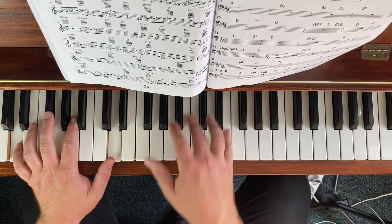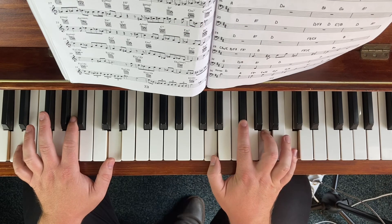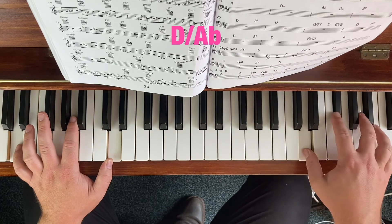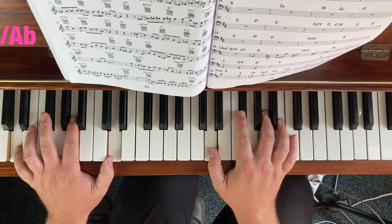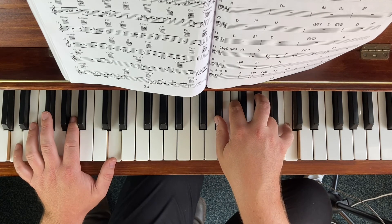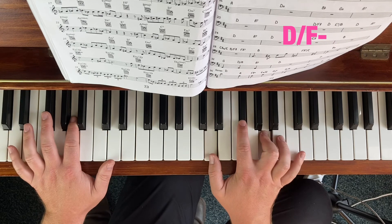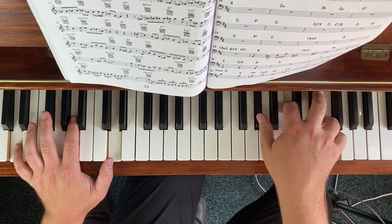This is a D7 sharp 9, flat 9 — so I like to actually play D major and D7. Coming back, I like to play the tritone major, which is Ab in this case. So for sharp 9, flat 9, we don't get our sharp 9 this way unfortunately. So why don't we play F minor and D major together? Yeah, that's a better sound — that's the sound we want.